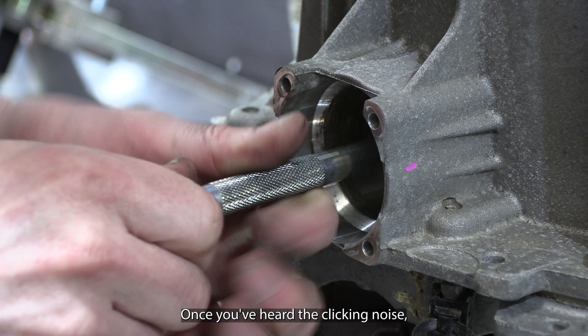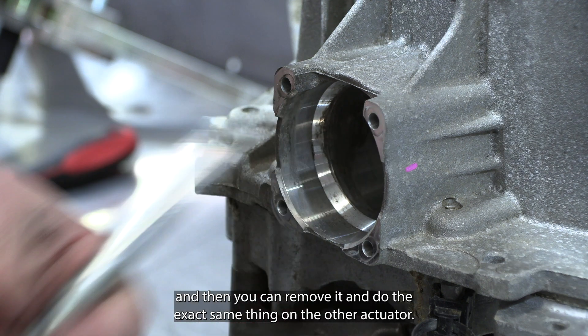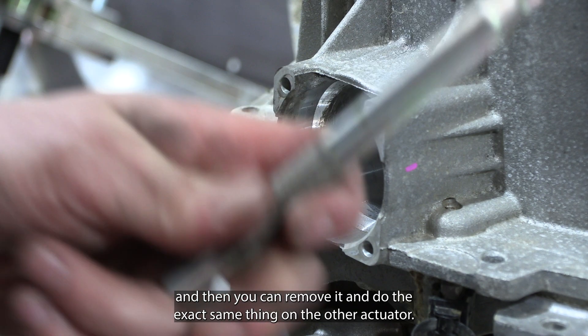Once you've heard the clicking noise, slowly release the tool as it'll wind back, then remove it and do the exact same thing on the other actuator.